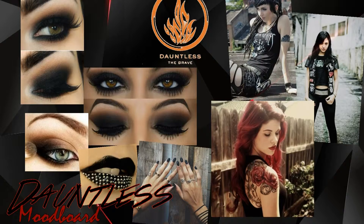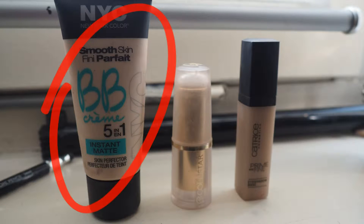Welcome to this makeup tutorial! Today I'm going to do a Dauntless-inspired look — you can see the mood board here. To start off, I'm going to apply BB cream over my whole face. I'm using my fingers, but you could also use a foundation brush if that's what you prefer.